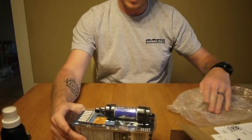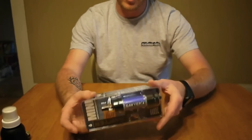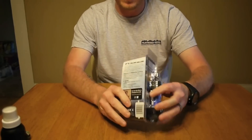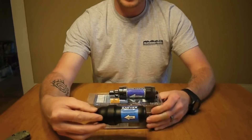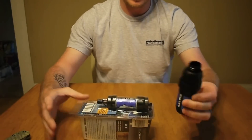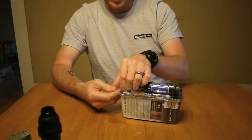All right, so there it is. This is how it's going to come packaged, I assume. This looks like it's a pretty final production thing here. The filter certainly is smaller — you can kind of see a difference there. It's about the same length, but it's just a lot smaller. It looks like the plastic housing has been severely reduced.